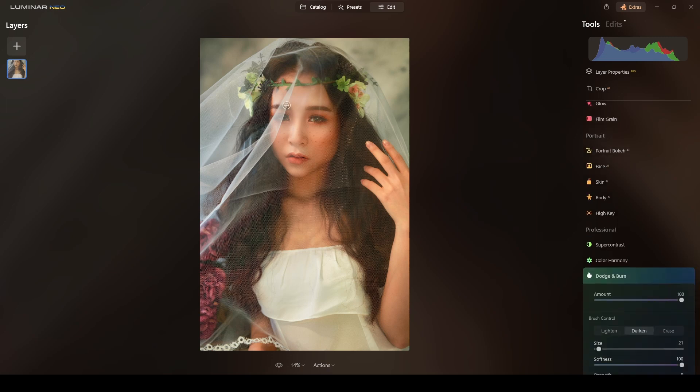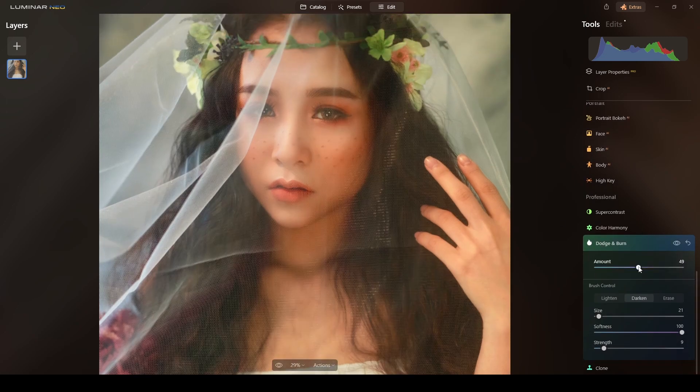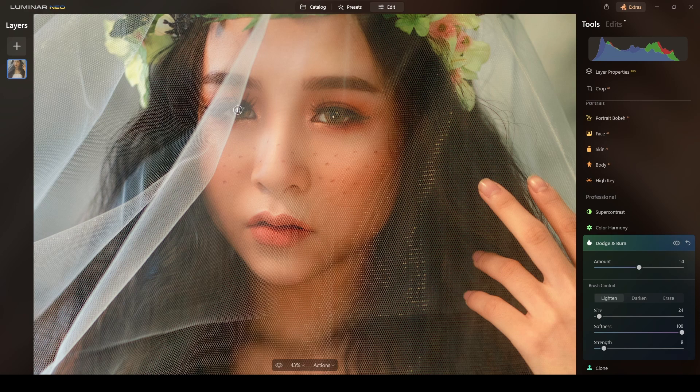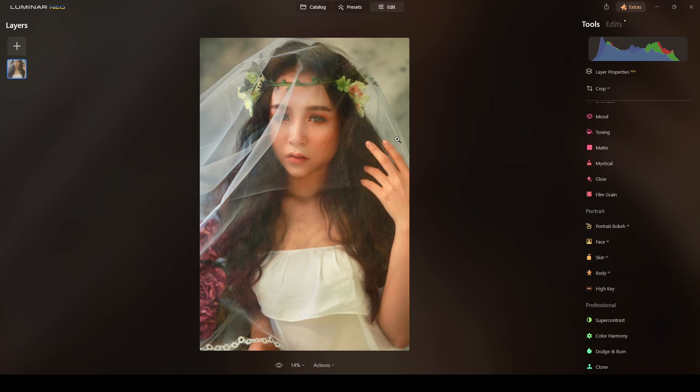I'll close this Dodge and Burn and open another one for her eyes — amount 50, lighten, softness 100, strength at 9. I will paint only her eyes. If you think it's too much, just go back and play with the amount. I think that's fine.